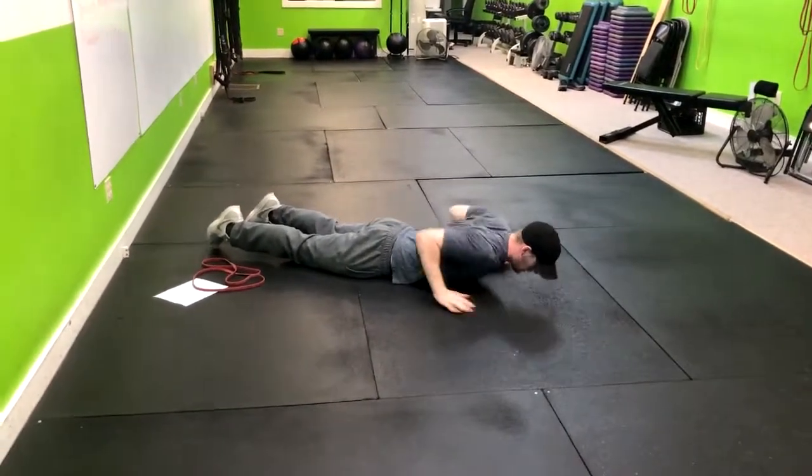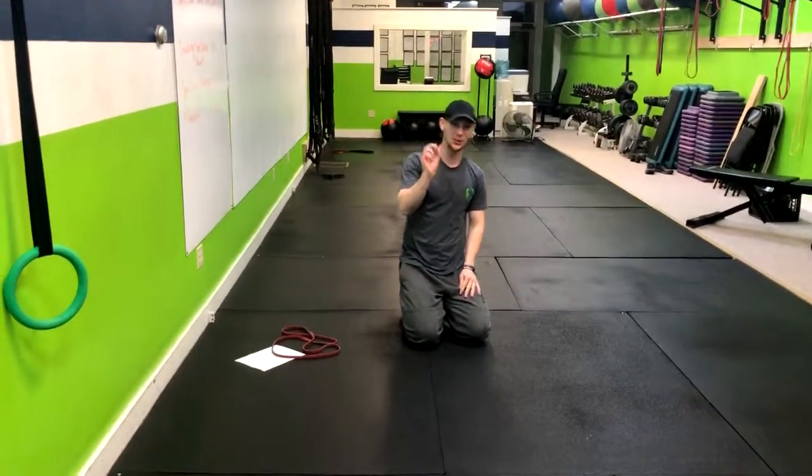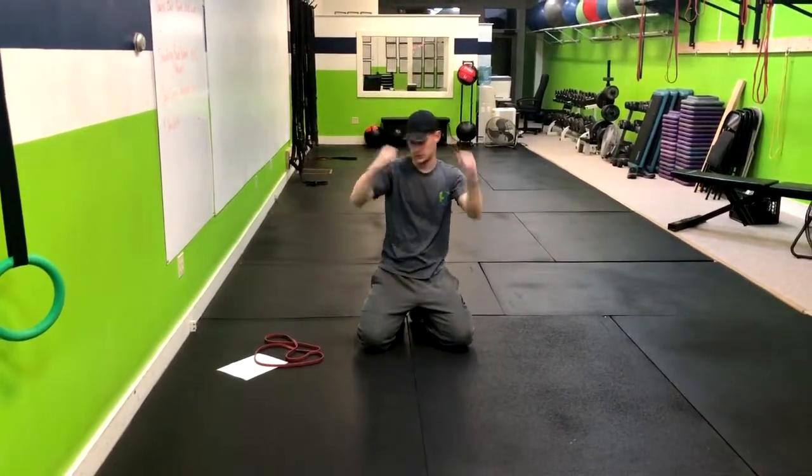When you're doing this, make sure you're taking a little time to breathe. It's easy to hold your breath on this one. So that is how you do the face down YWs.